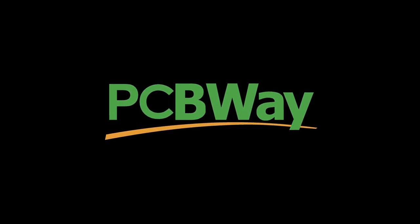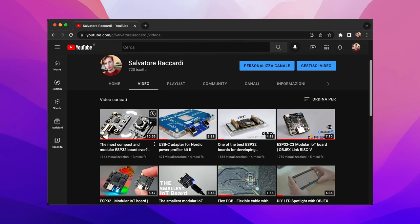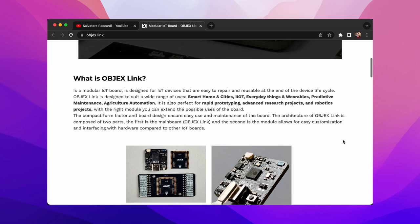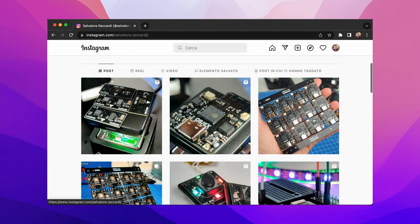This video is sponsored by PCBWay. Hi guys, it's been a while since I don't upload videos here on YouTube. Sorry, but the last three months I've been really intense. So it's time to share with you the latest news from the ObjectsLink project.